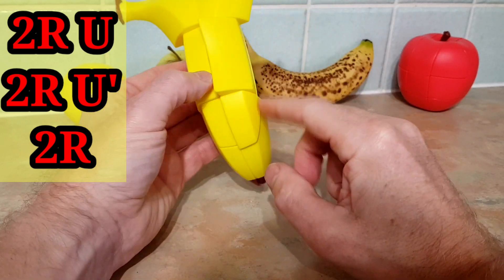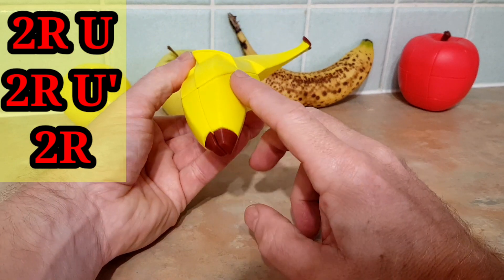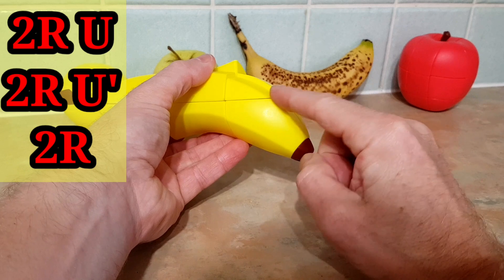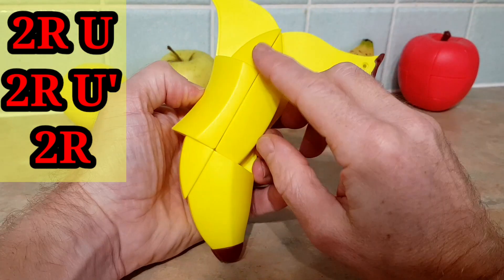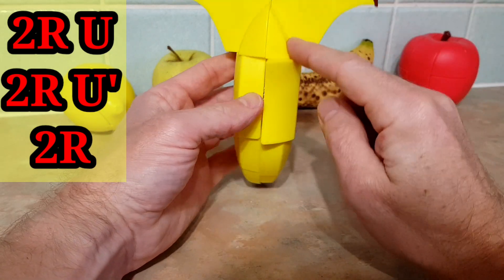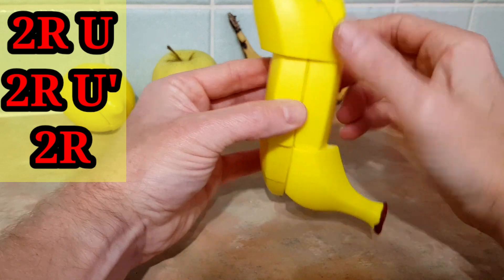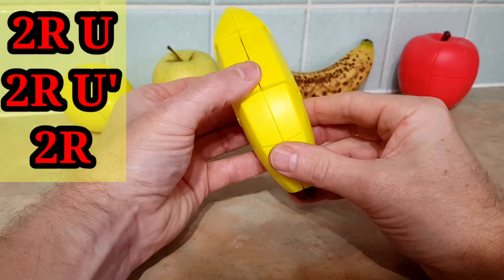We go 2r upper, 2r upper inverse, 2r — as promised, we've flipped our edge and flipped our centers, but the piece is here. You can see the bigger triangle has a massive ridge compared to the little piece — that's clearly incorrect. We get the other little triangle above where we need it — nearly made a mistake, that was the wrong one. Put the little triangle above where we want it and do 2r upper, 2r upper inverse, 2r.